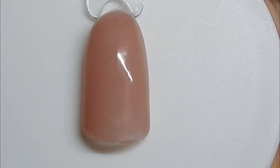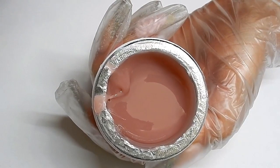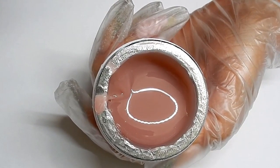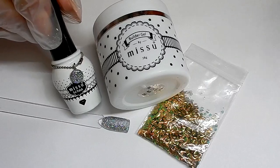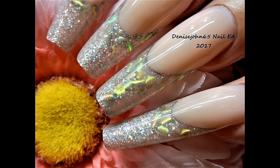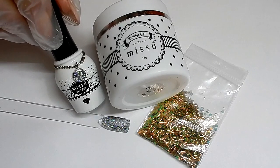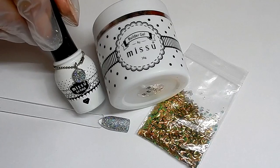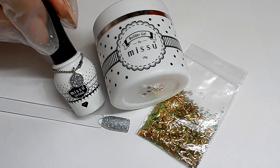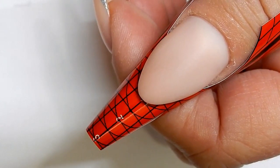It comes in six colors. This is what the nude looks like, and there's also natural, white, pink, extreme white, peach, and clear. I will show you a picture of the nails I will be creating. The products I will be using are: builder gel in nude, some fish scale glitter, and mermaid polish in number one.